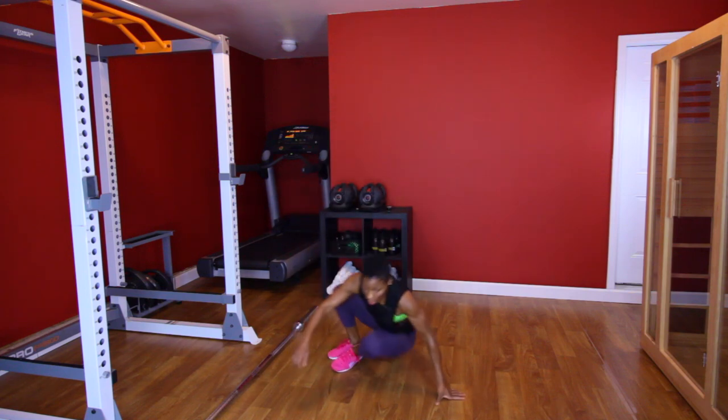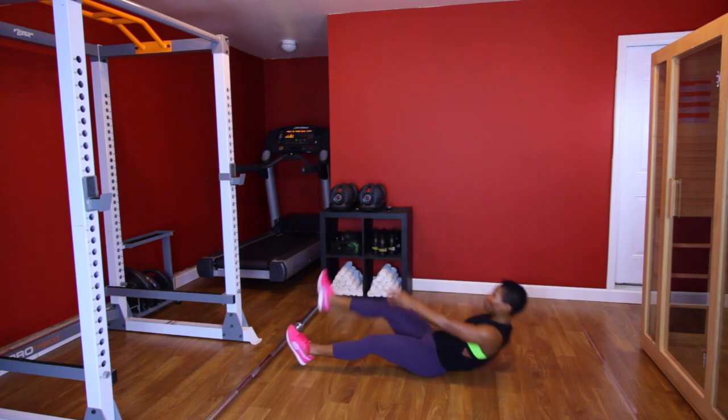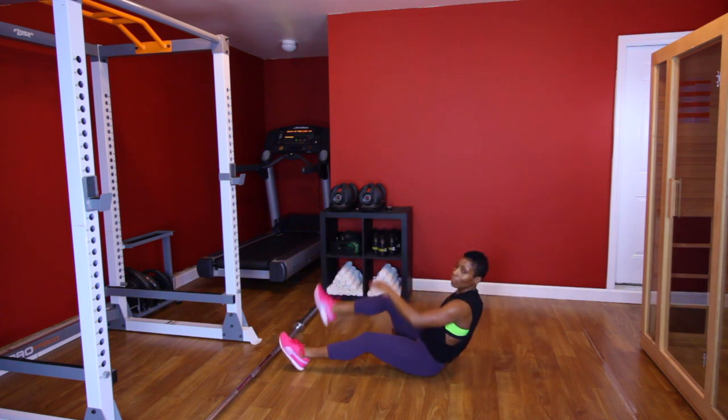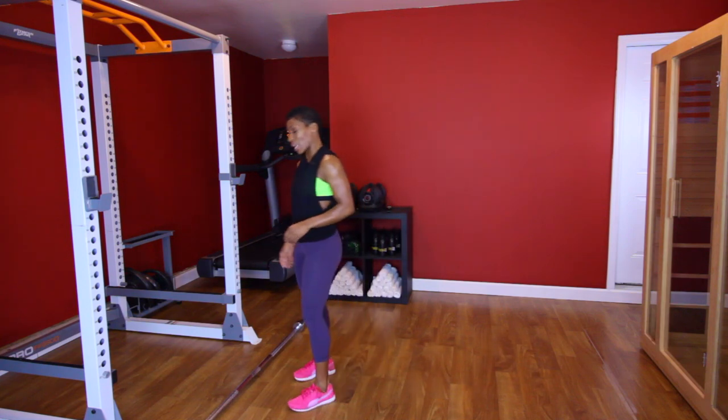The next move is 10 toe touches. It's going to look like this — [demonstrates]. You know the deal: three sets, let's knock them out.